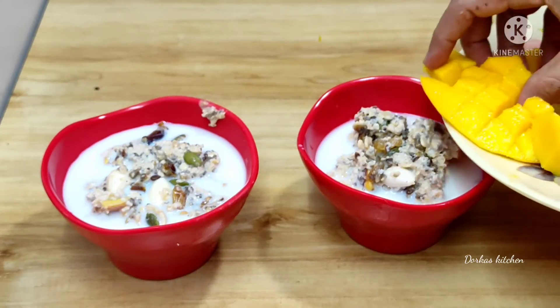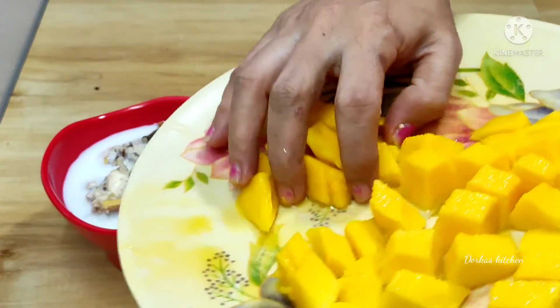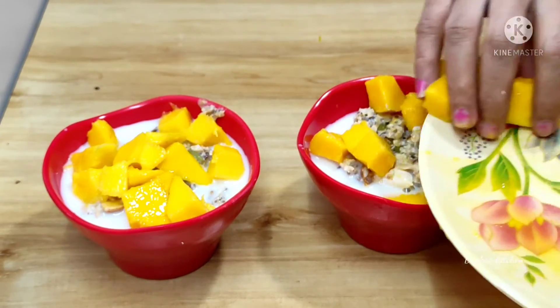I am going to put mangoes in with the taste of the mangoes. You can try it with mangoes, apples, grapes, etc. You can put the fruits in the same way.